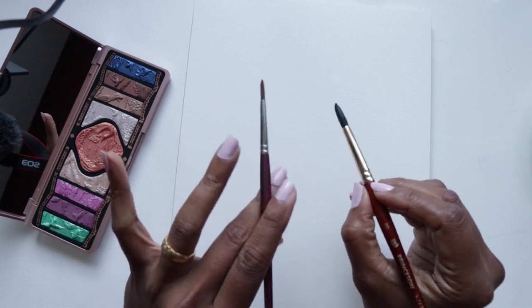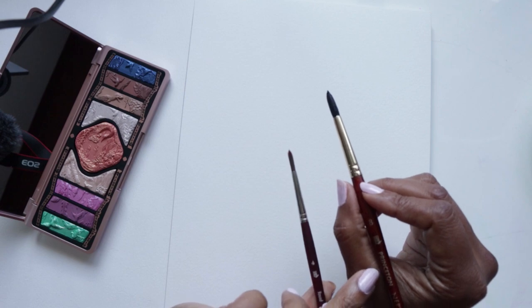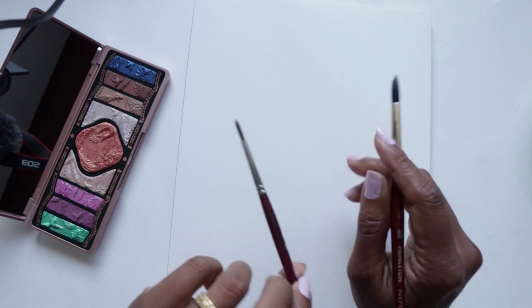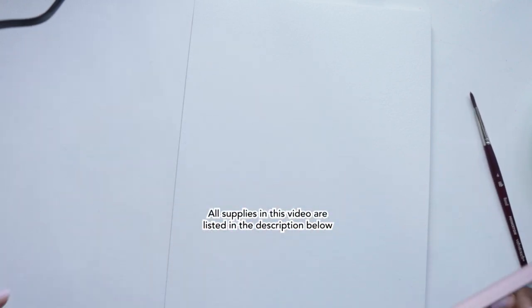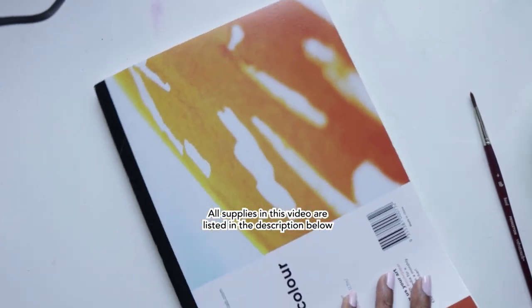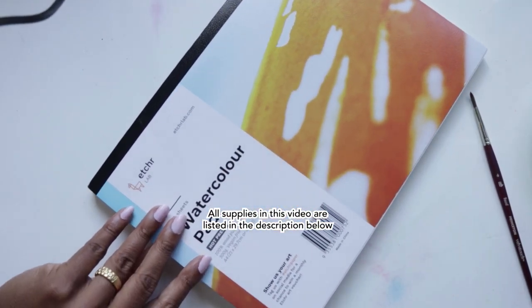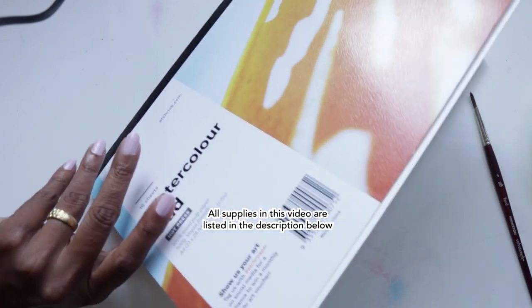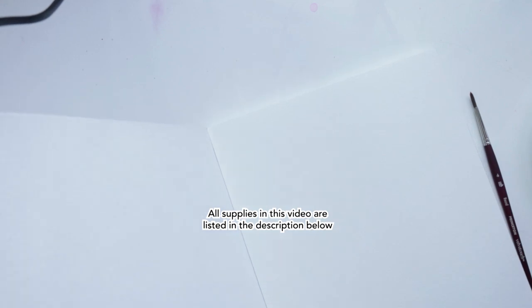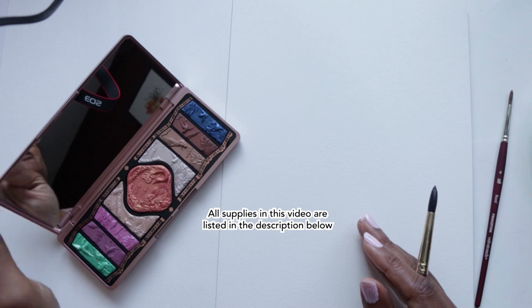I'm using my Princeton Velvet Touch number four and the Neptune number eight brushes. For paper, this is the Etcher watercolor pad, hot press, in 8.3 by 11.17. As per usual, I'm listing all my supplies in the description below, so feel free to check that out.